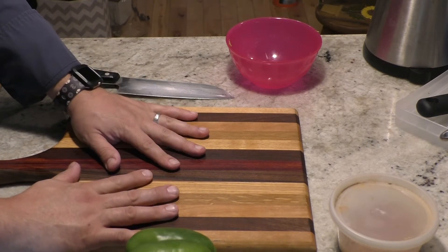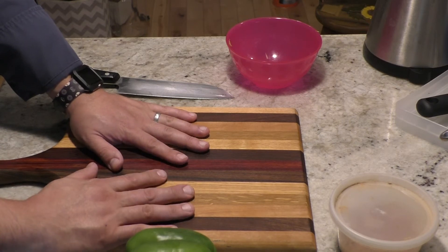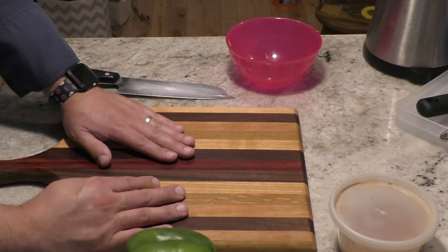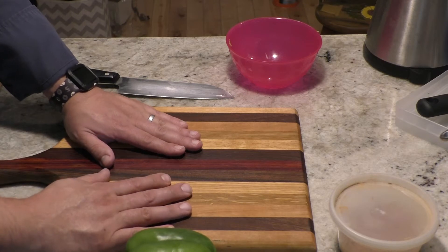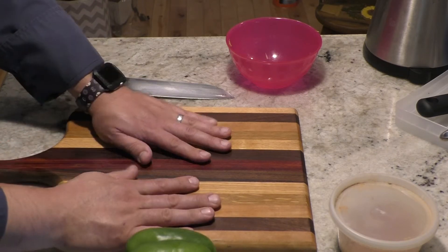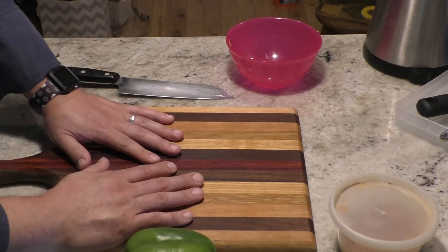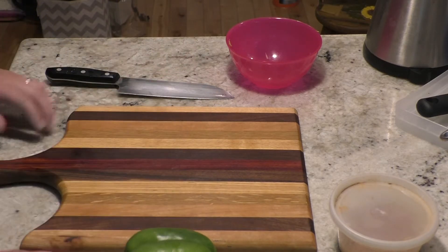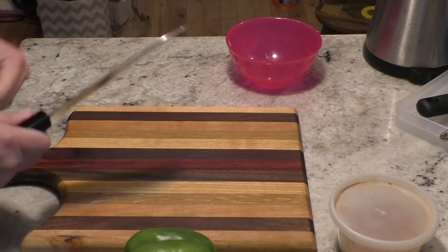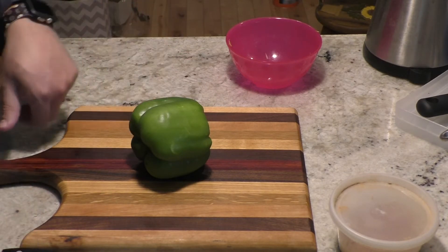If you use wooden cutting boards, do not run them in the dishwasher and do not use harsh chemicals on them. What I use is a little bit of dish soap and a scrubber — scrub it really good, rinse it, dry it with a towel, and then rub a little vegetable oil on it. Wood is much easier to work with. Some people don't like using wood for meat, thinking bacteria will get absorbed, but if you clean it right away it won't. Clean it really well every time and oil it when you're done.